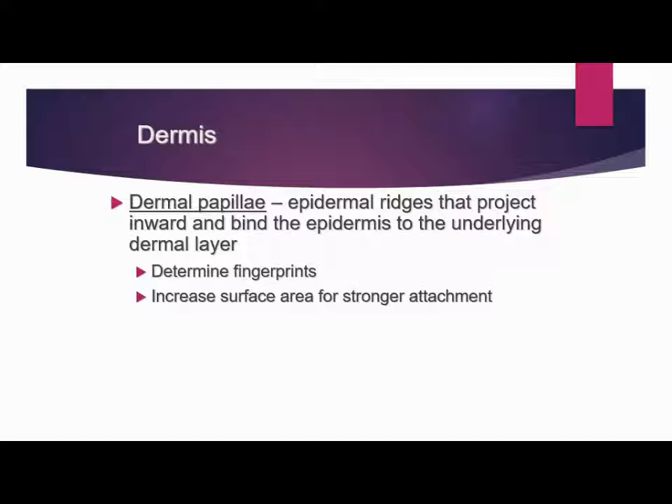The dermis starts with the dermal papillae. This is the layer that separates the dermis from the epidermis. You are going to see epidermal ridges here. These project inward from the epidermis into the dermal layers and act like a Velcro — they connect the two layers together. The reason they ridge in or curve in is to increase the surface area for stronger attachment.